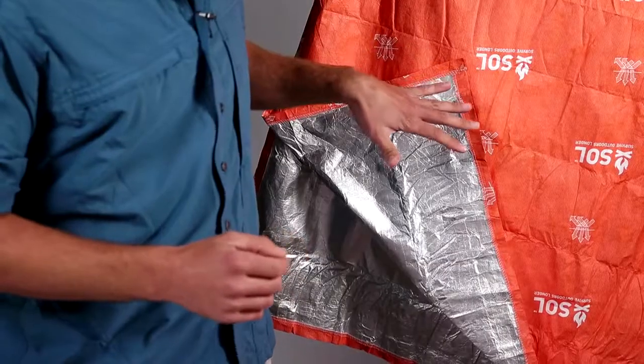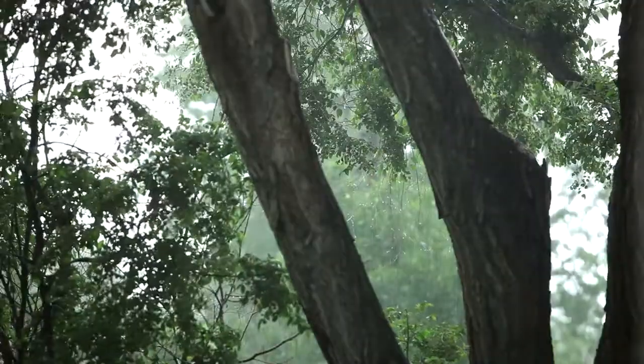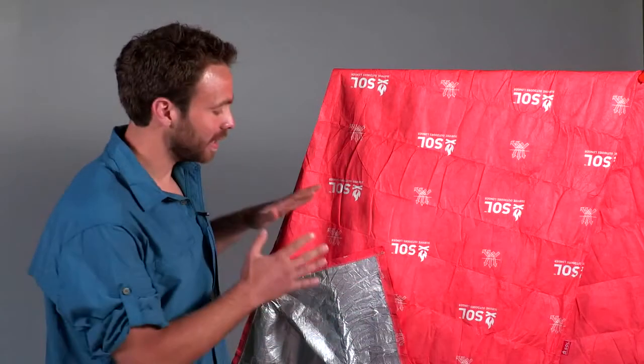The proprietary fabric lets moisture escape and at the same time keeps rain, wind, and snow out, all while reflecting 70% of your body heat back towards you.